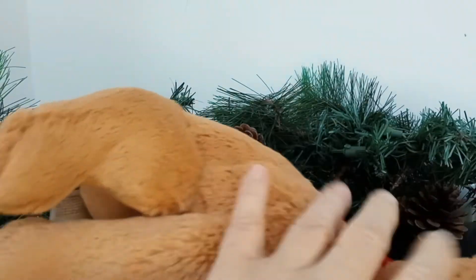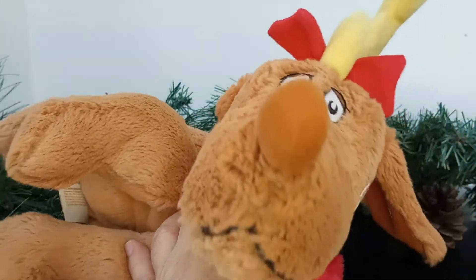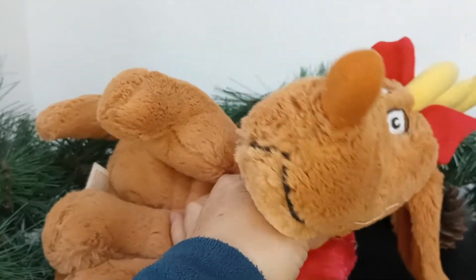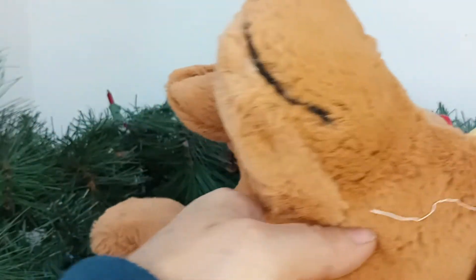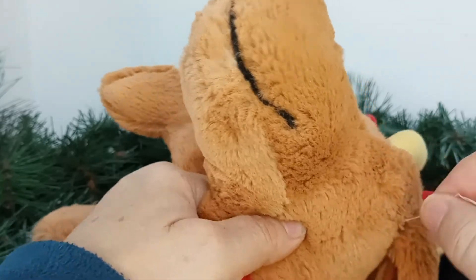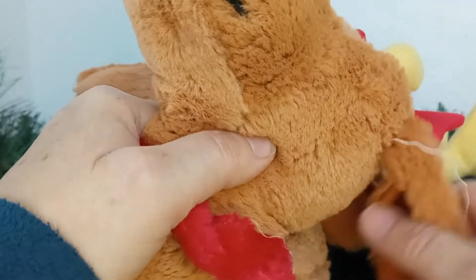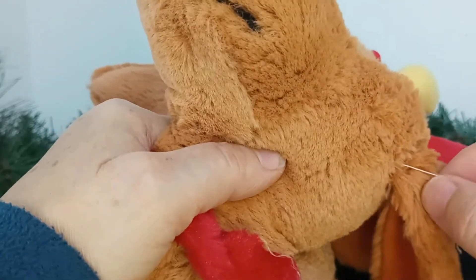Since my sales were so meager, I was thinking about what I could possibly make a video about. As I'm about to list this little Max from the Dr. Seuss Grinch, I noticed there is a thread hanging here — the thread that is attached to and holds the ear on.